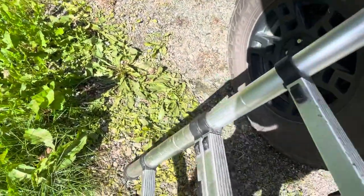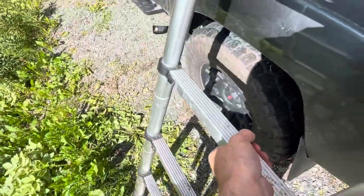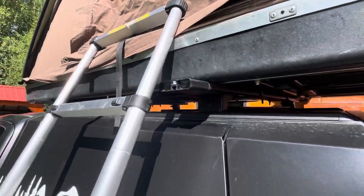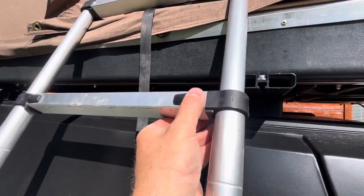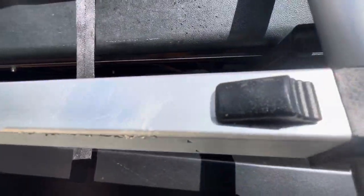So you want to extend the ladder completely, like that. Now if it's too tall, what you want to do is collapse it from the top down. To collapse it, you slide that in, and then you slide that one in.